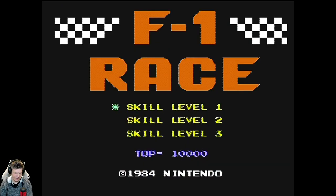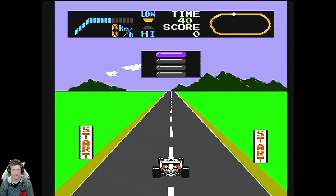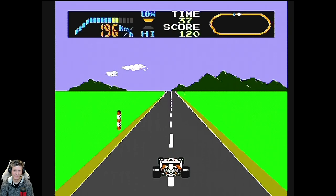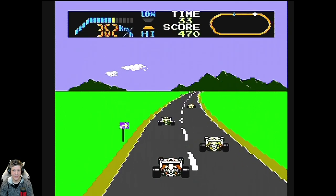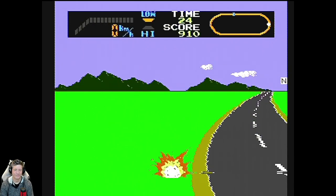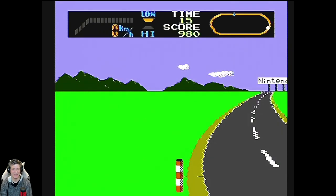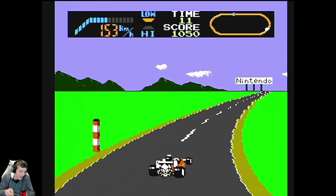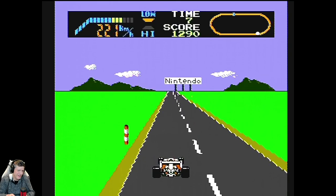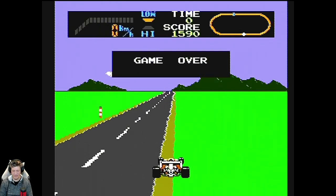Alright, the F1 Race test. For those who haven't been on this channel before: one thing that many of these handhelds do is after about the first or second turn in F1 Race, the controls will reverse, making the game impossible to win. Going into the first turn — and yeah, I can't do anything. If I press left it's going right, and then it reverses back after the turn. This does have that problem — F1 Race reverses the controls after the first turn. That's a fail.